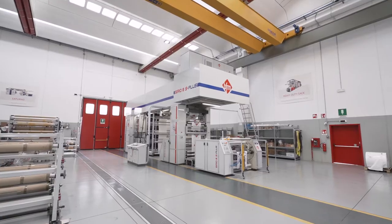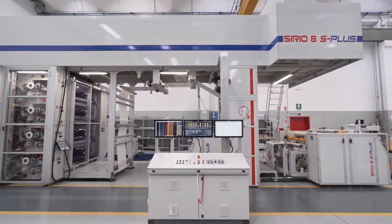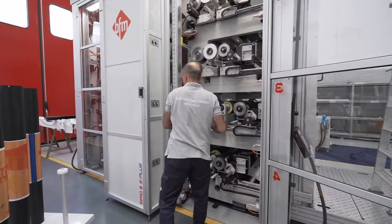Sirio has excellent design and technical features. The Easy Gear and automatic print pre-setting complete the job change in safety.